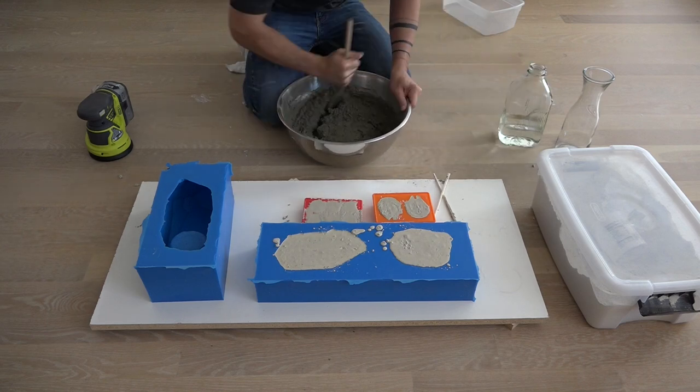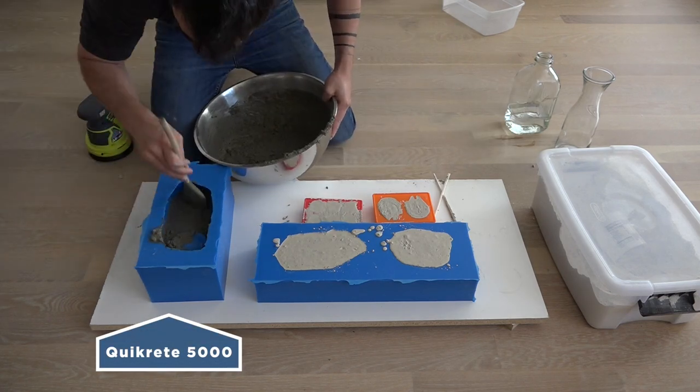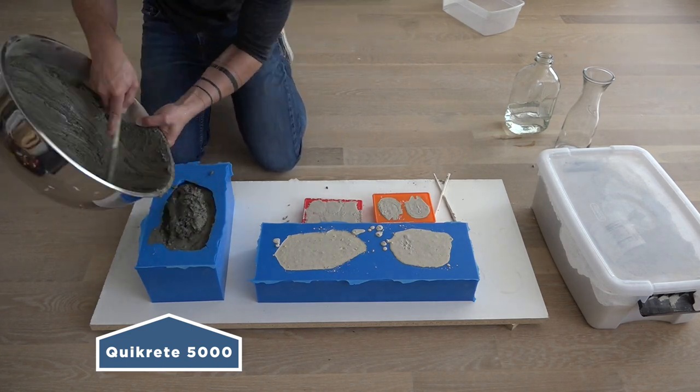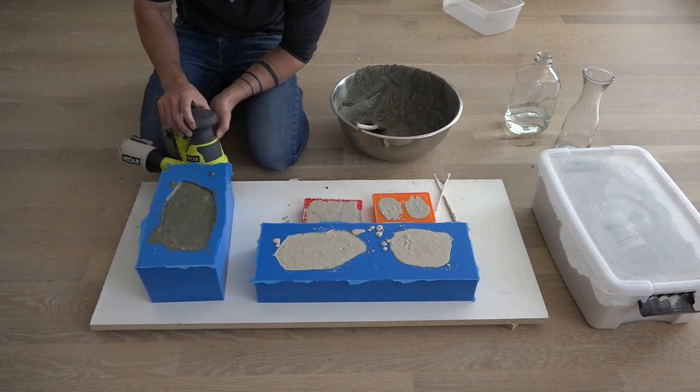If you don't want air bubbles in your concrete, I recommend filling the molds about a third or half of the way up and then hitting the sides of the molds really aggressively with an orbital sander without a sanding pad. This helps vibrate out all the air bubbles.